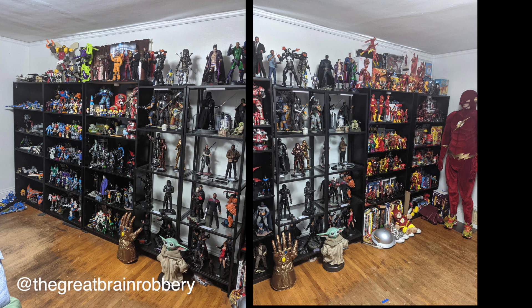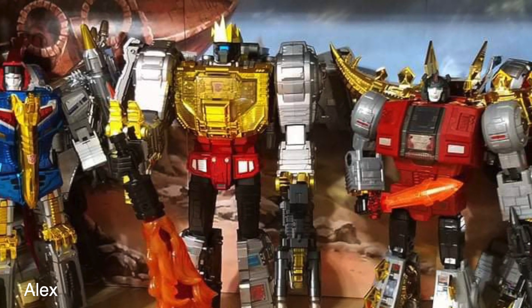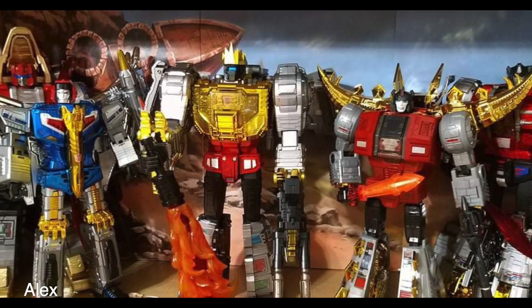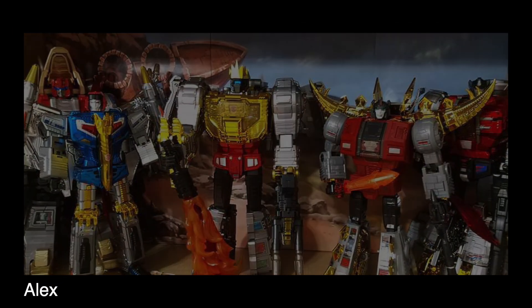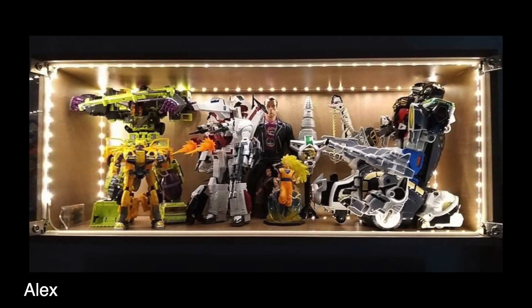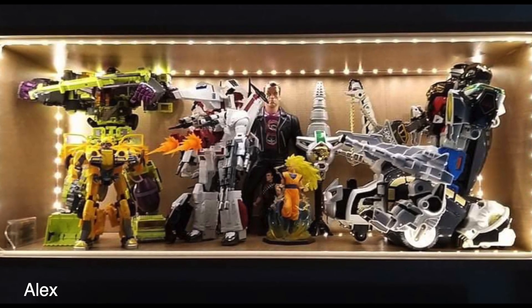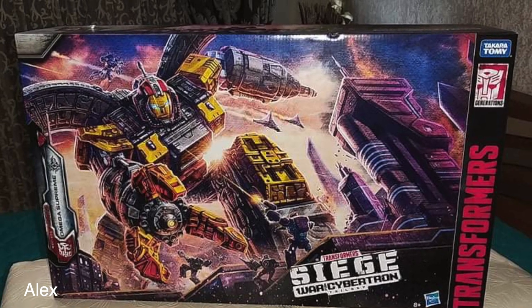Moving on to the last one — this is from Alex. He has some really impressive stuff and then some stuff where I'm like, why did you send this? I want to draw your attention to the Dinobot shelf — he has a printout of the Ark crashing into the mountain with five Dinobots standing in front of it. The Dinobots aren't posed great, but the shelf works overall. Grimlock's giving himself a hot foot.